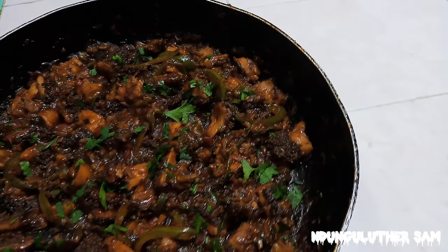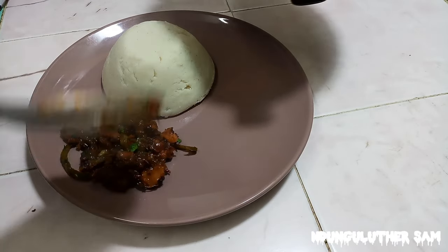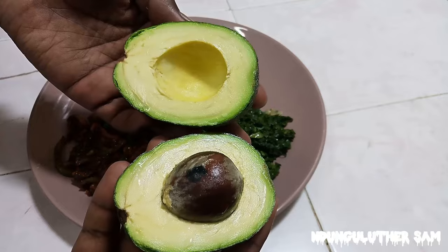Hey there, welcome to another episode of hanging out with me in the kitchen space. In this episode, let's make some matumbo. We are making some matumbo wet fry. Matumbo are called tripes in English. Here are the ingredients I'm going to be using — I'm keeping it very simple.